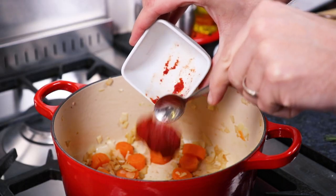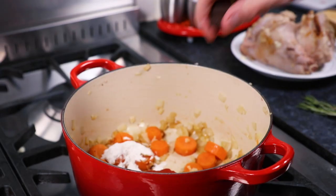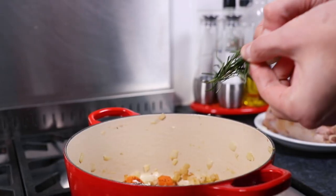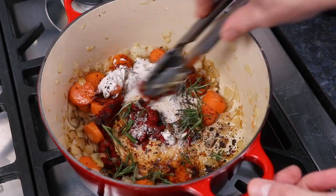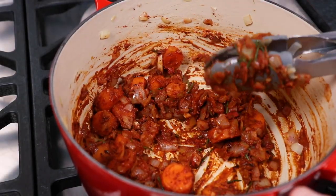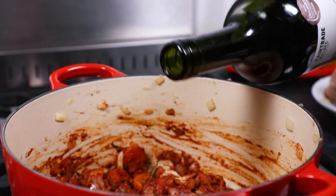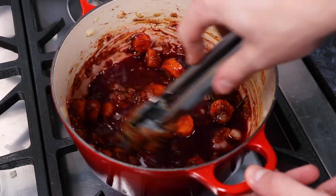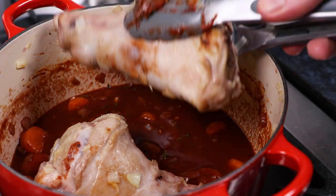Then add to the casserole one tablespoon of tomato puree, one tablespoon of plain flour and crumble in one beef stock cube. Also add in the leaves from two sprigs of rosemary, then stir these ingredients together until combined. Next open up a bottle of red wine and pour 200ml into the casserole. Then give your sauce a stir until everything's combined and then carefully return the two lamb shanks back into the dish.